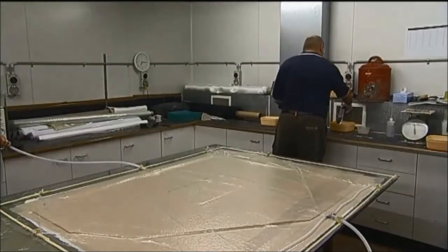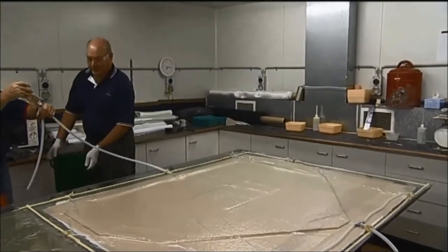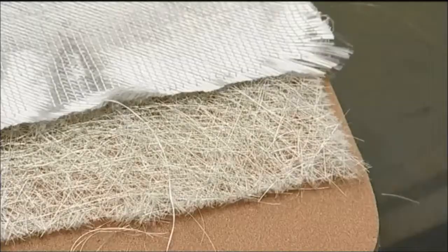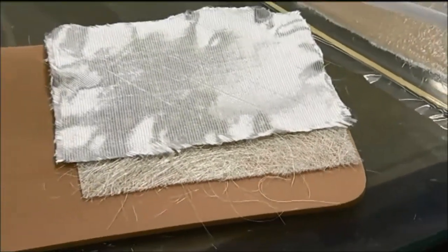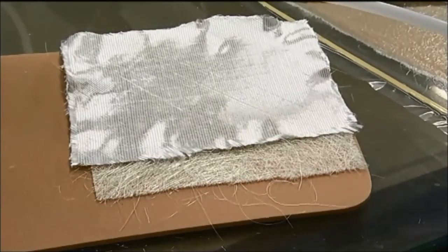Here we see a resin infusion process done on a flat-shaped component, using a non-porous sheet with the surface sealed using a sealing tape. In this particular case, in addition to fibre reinforcement consisting of chop strand mat and a triax mat, a porous core material is also used.